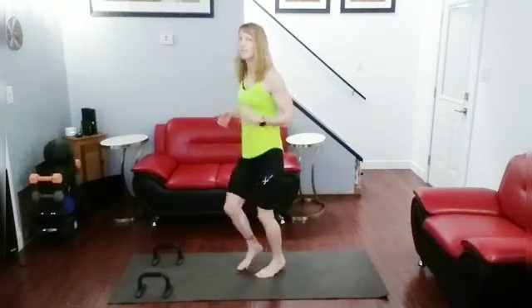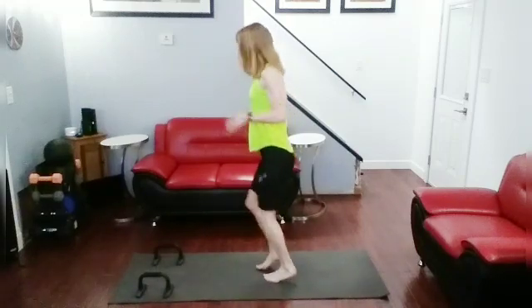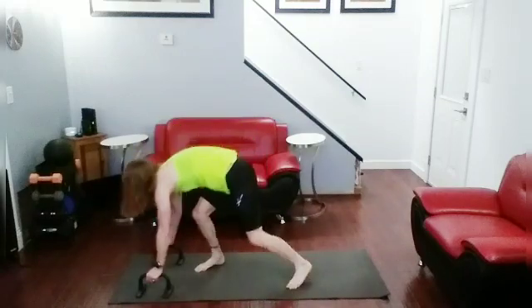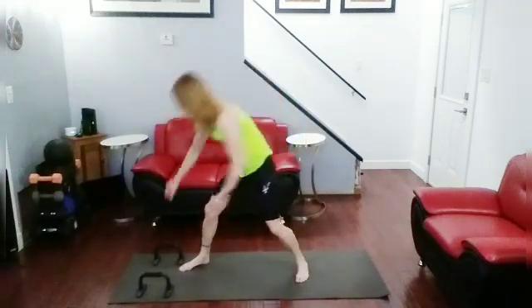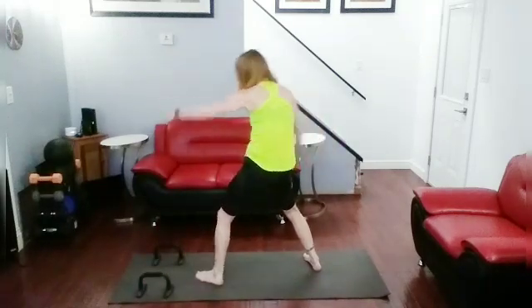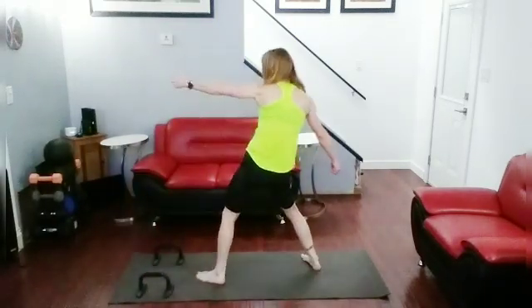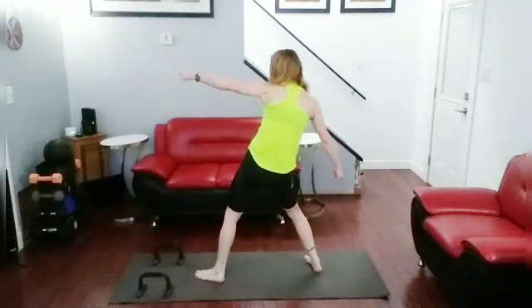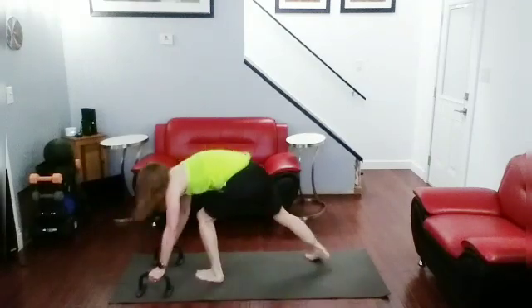Now push-up back fist. Yes, we're going to do 10 again. We're going to finish it off with 10 of those — push-up, back fist, side to side, 10 total. Ready? Let's go for it. One, two, three, four, five, six, seven, eight, nine, ten.